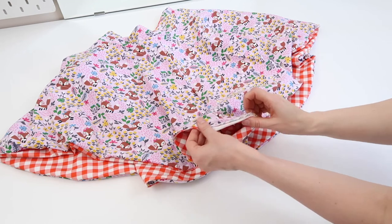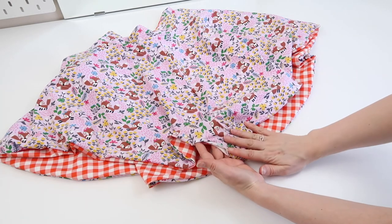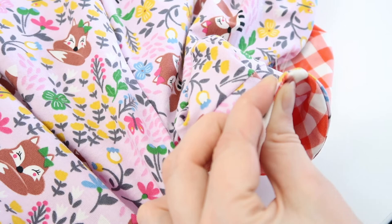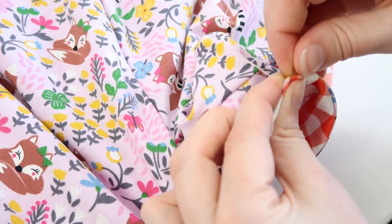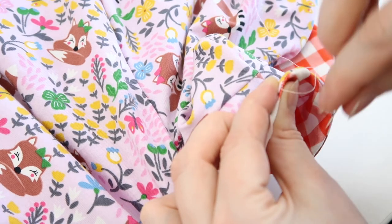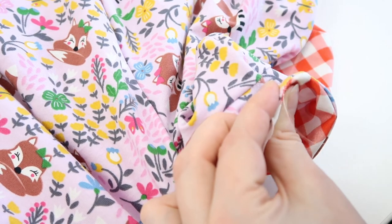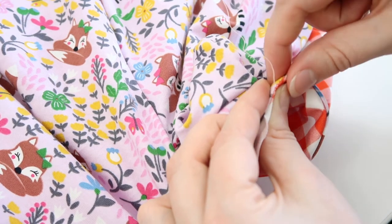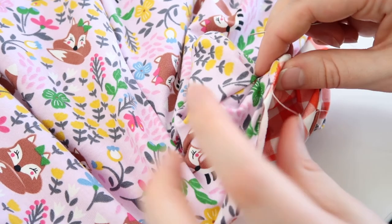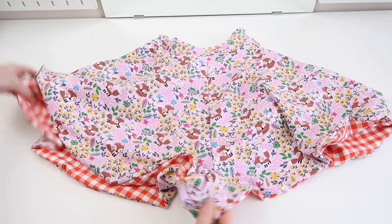Now all that's left to do is close up this hole. I'm going to use a ladder stitch by hand — it's normally the cleanest, easiest way to do it. Come in on this side and through, then across to the other side, then back, then across again — it makes a kind of invisible seam. If you're not sure how to do this, there are a lot of really good YouTube tutorials where you can learn; that's where I learned. It's quite simple to pick up once you know what you're doing. Go all along the hole and tie it off at the end. Once you have stitched up this hole, your reversible shorts are done.